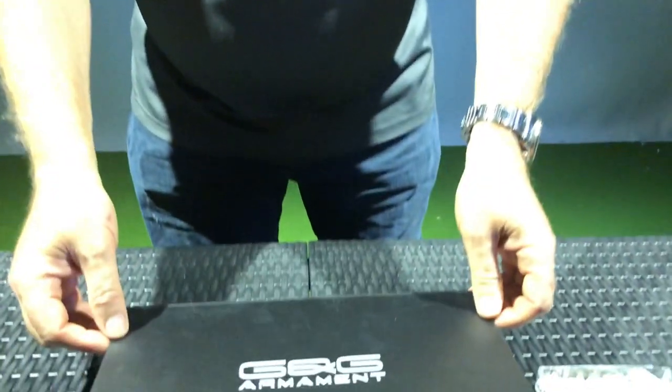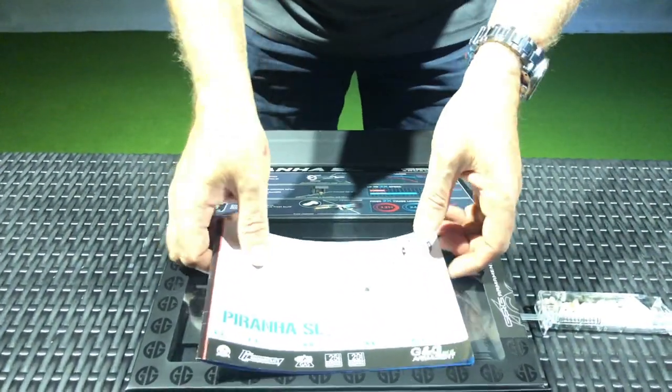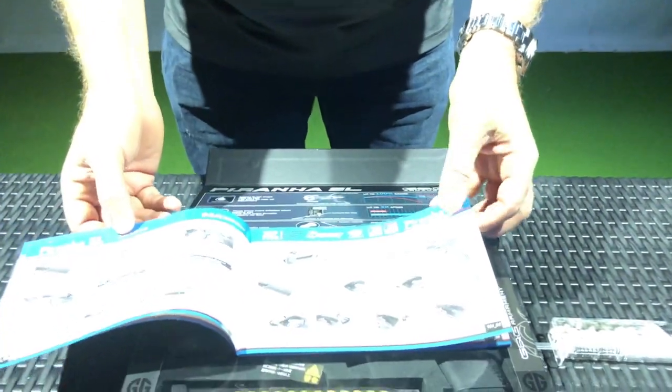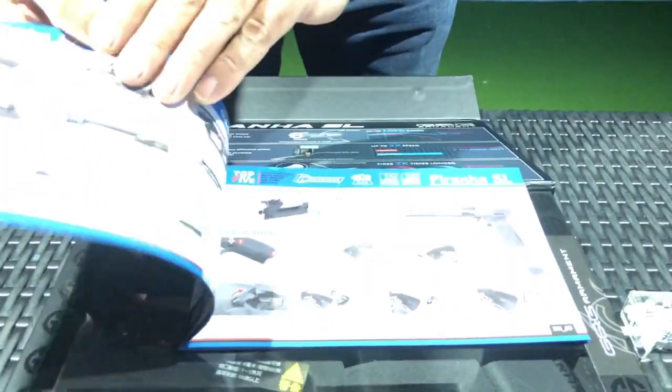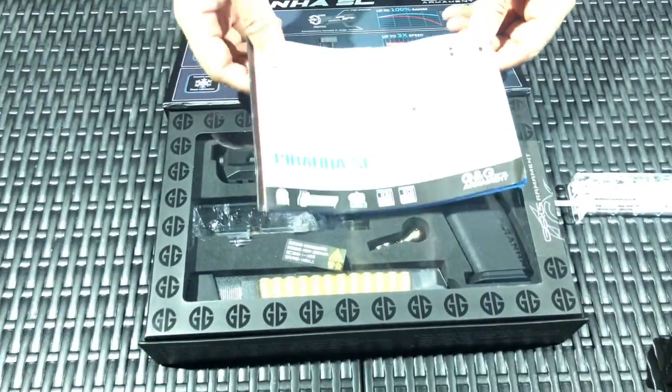We're going to take a look first at what's in the box. When we open the box up here, it's got a magnetic flip front. First of all, you see we have a manual, and this manual has many different languages — Chinese, English, Spanish — and a very nice colored manual that in depth shows you a lot about the gun.